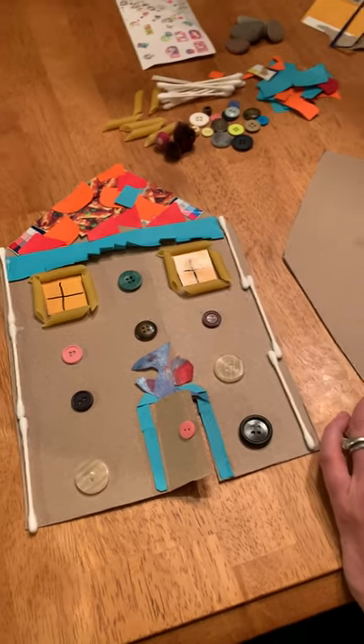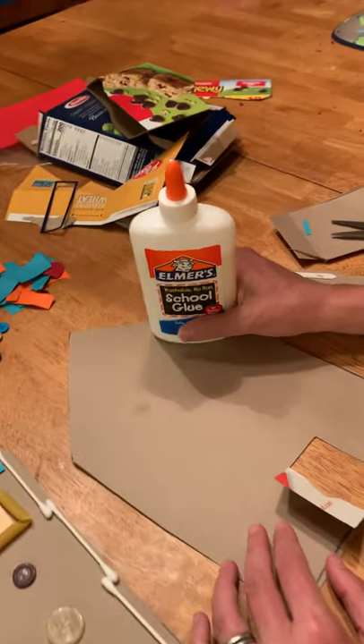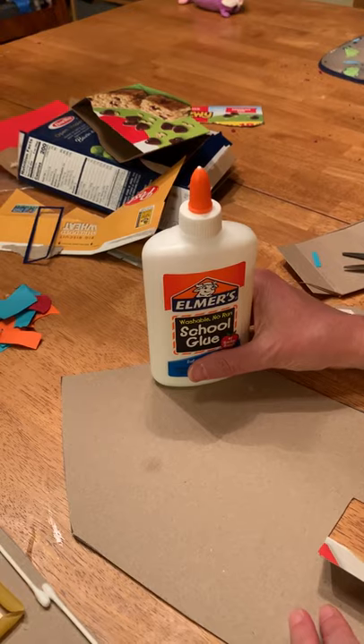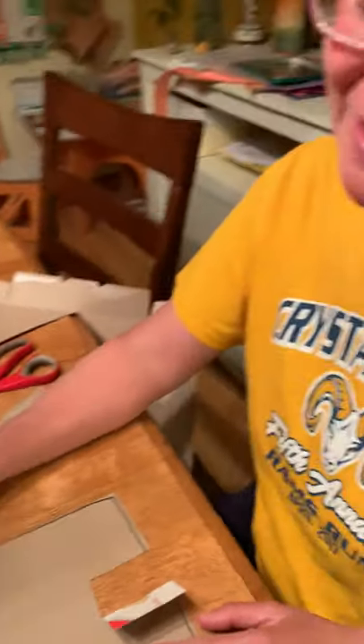Oh, one other thing I forgot to mention. If you are using glue, remember what we used to say in class? A little dab will do you. Too much will glue you. So don't get glued. Have fun. Be creative. And I'd love to see what you come up with. Bye.